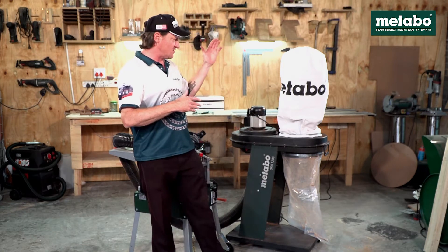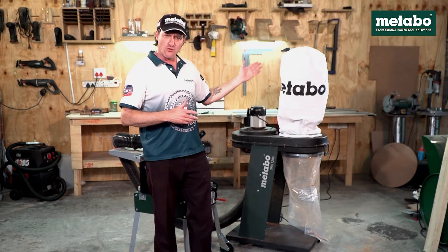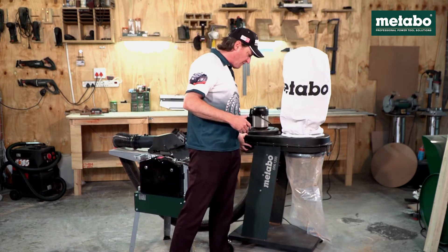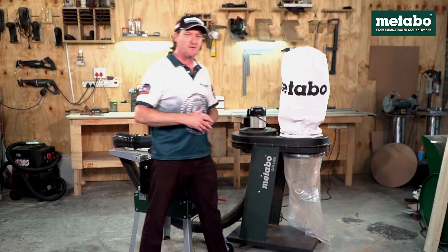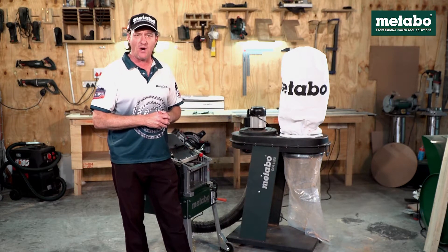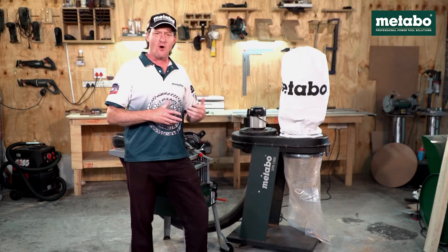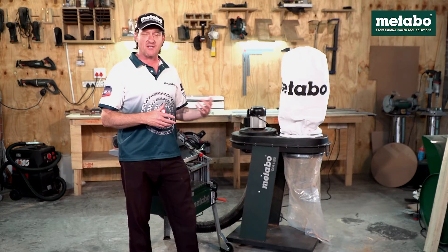All the way up to this stationary dust extraction unit or chip collector, which has a 100mm pipe. It is mobile on wheels, fairly light, has an induction motor which makes it fairly quiet as well. So this machine is quite suitable for DIY or home use, and it is fully industrial, so suitable for industry as well.